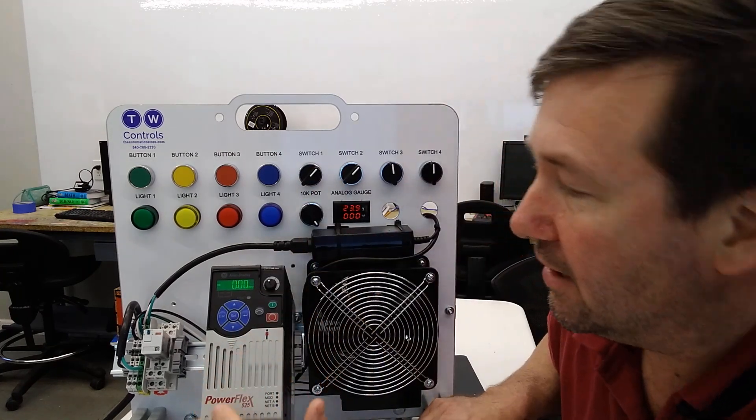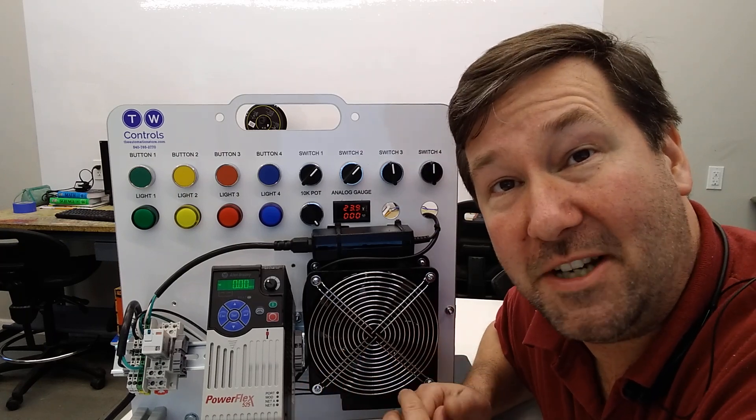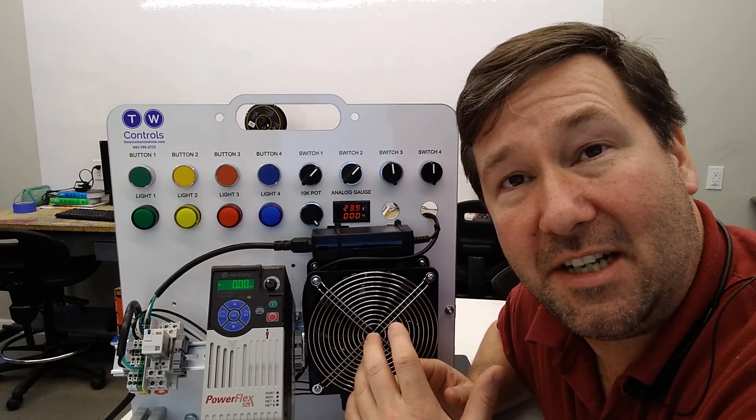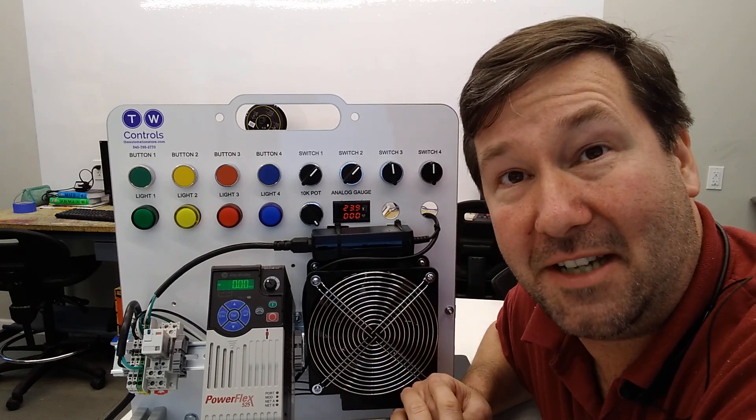Remember that basic part. Please take a moment to like this video and subscribe to our channel. We put out at least one automation video a week, and any questions that come up, feel free to put them in the comments. Your question this week could easily be next week's automation topic.